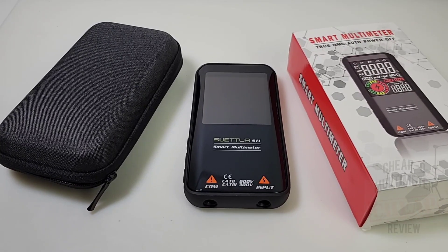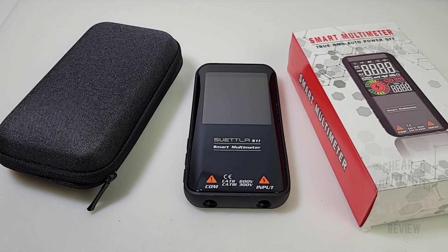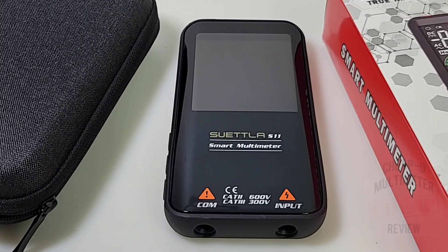Welcome back to another cheapo multimeter review, bringing you the latest greatest cheapos in the multimeter realm. Today in the spotlight: the all-new Suetla S11 smart multimeter. Let's take a look — wow, this is one gorgeous looking multimeter. This is probably one of the best looking smart meters out there, if not the best. Overall it's just a darn good looking meter.